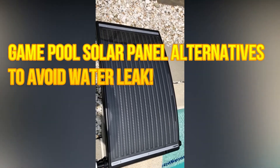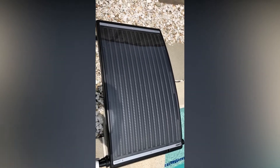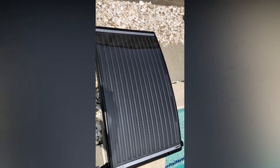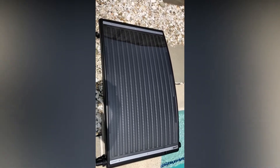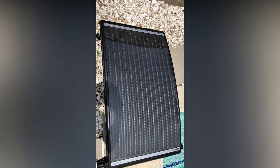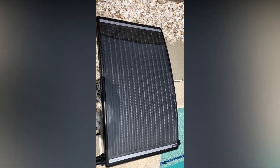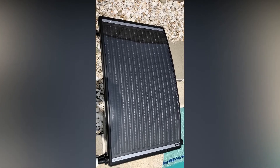Hello, this is a review for the pool solar panel I bought from Amazon, used to heat the water for the pool. I will focus on a lot of complaints I saw before I bought it, and also what I tried to fix, which is about the leak — so many people complained about the leak.